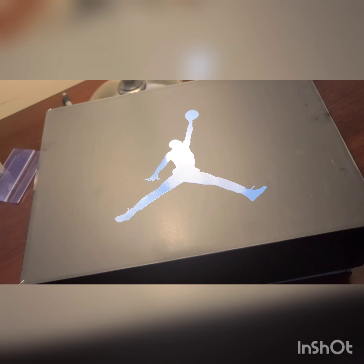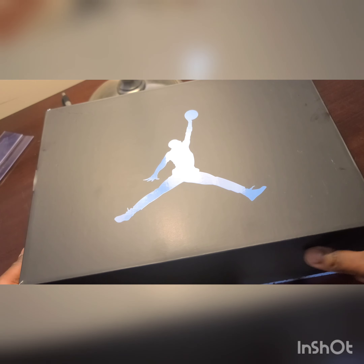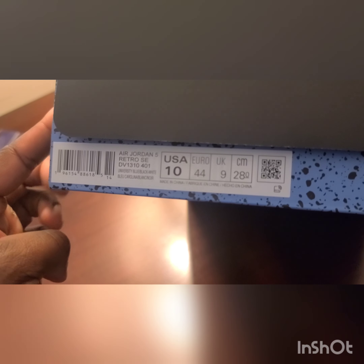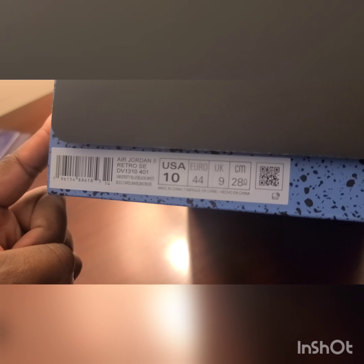Starting things off, this is the top of the box — you got that blue Jumpman on top. Each year they come out with a different color box for the UNC drops. Last year was the Sixes and the Ones, the year before that was the Fours, and the year before that was the Threes. So each year they come with a different box, and this is the box for the UNC 5s.